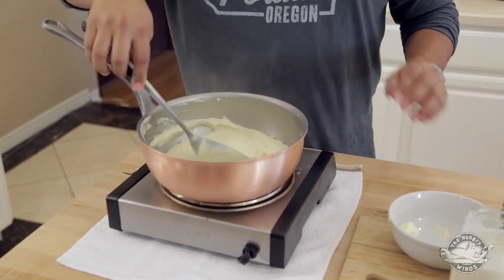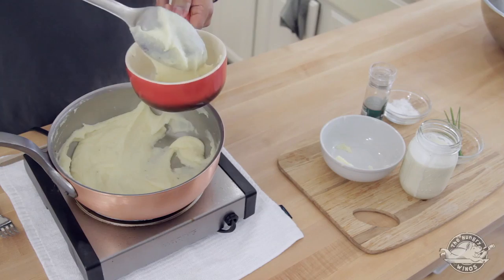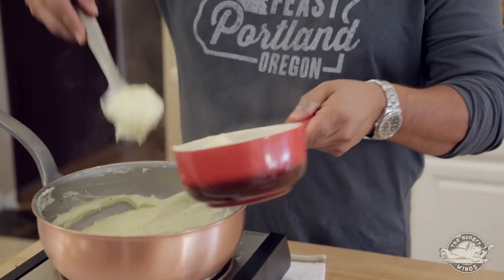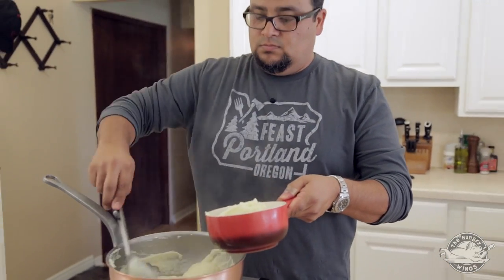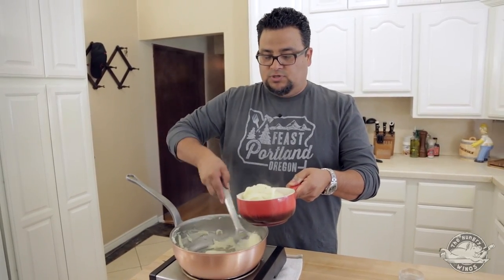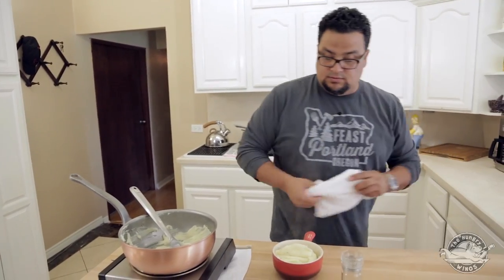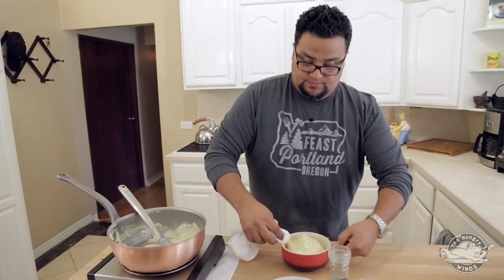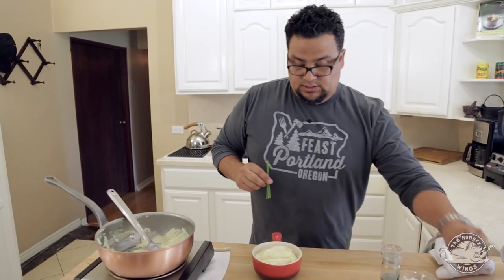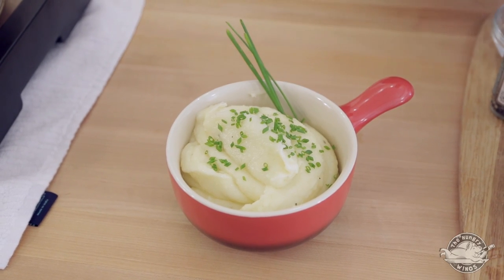I think these potatoes are done. We're going to go ahead and serve these up. And there you have it — a little bit of mashed potatoes with just a little bit of butter. If we can garnish these out — a little bit of chive, a little flag — and there you have some creamy, buttery mashed potatoes.